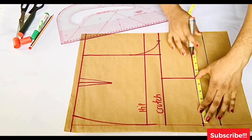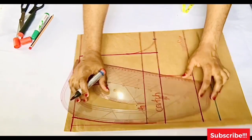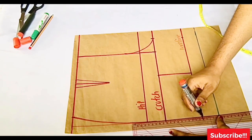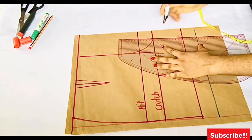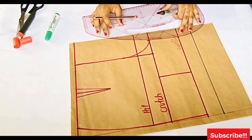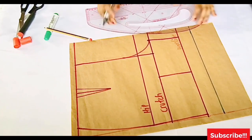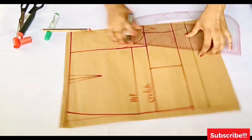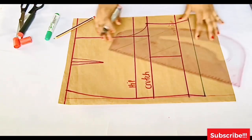After distributing the hem measurement, I use the pattern master to connect the points — connecting the out seam from the hemline point all the way up to the crotch and hip line. For the in seam I connect from the crotch line down to where the six-inch mark is on the hemline. You can draw a straight line or give it a slight curve — either way is fine. For the hem seam allowance I open it up by half an inch so we have enough room when folding.